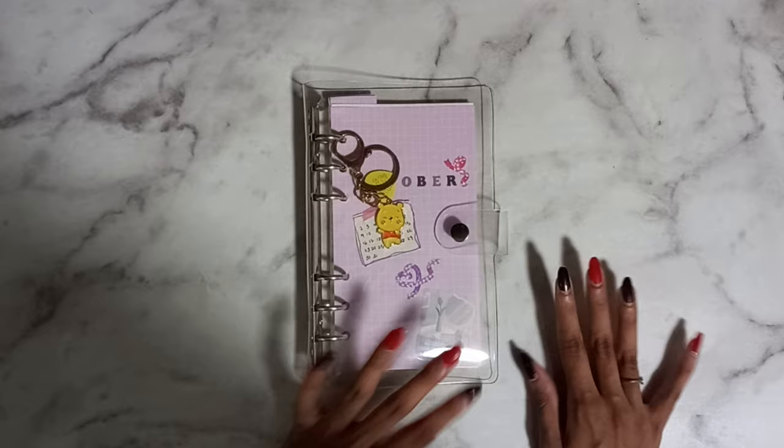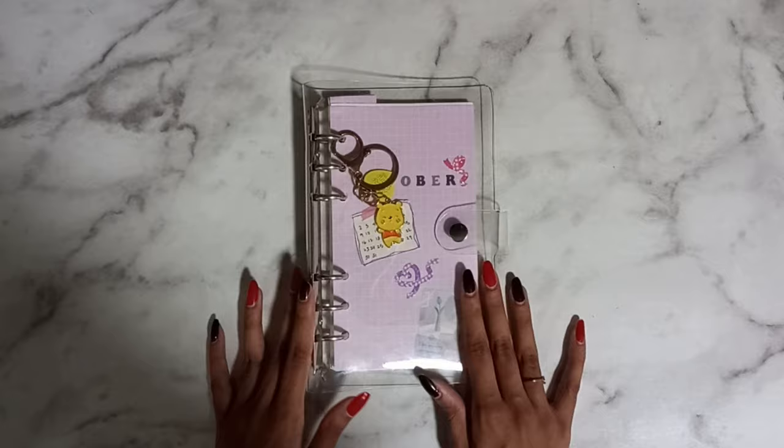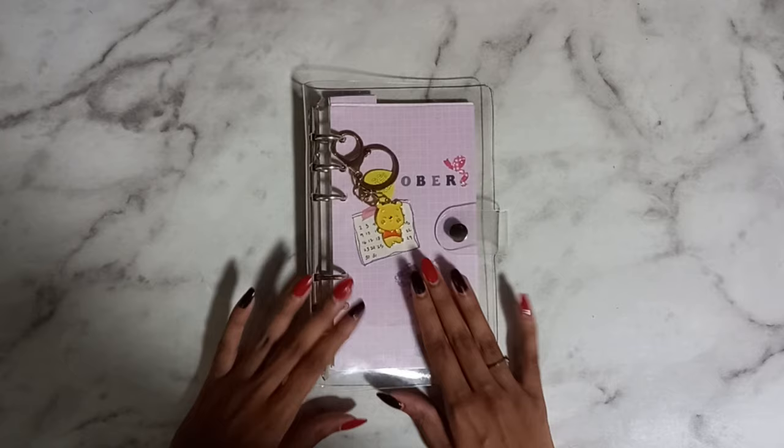Whereas with a stitch-bound book or whatever, I can't gauge how many pages I would want reserved for to-do lists and how many pages I want to use for journaling. I have never used a ring binder before, so this is a very experimental thing.